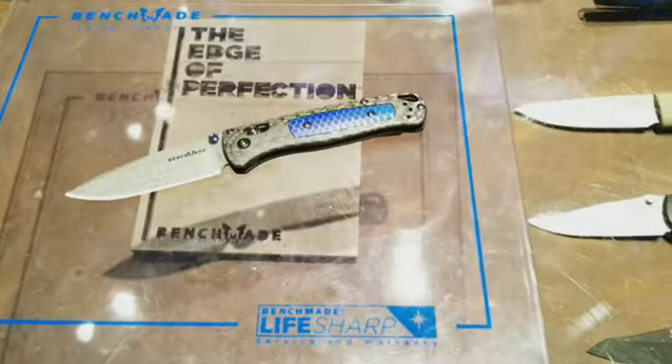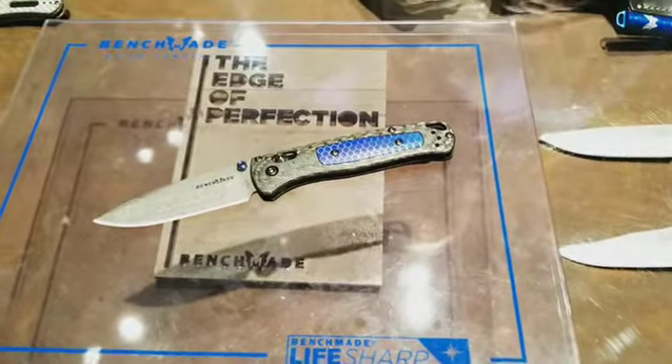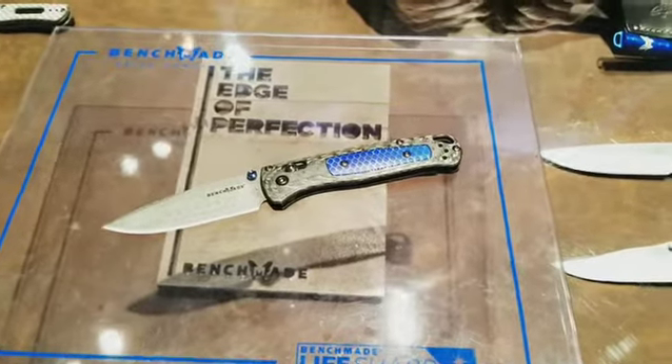We're here at the Benchmade booth at the 2019 SHOT Show with Stryker. He's gonna show us what's new. What you got, Stryker?